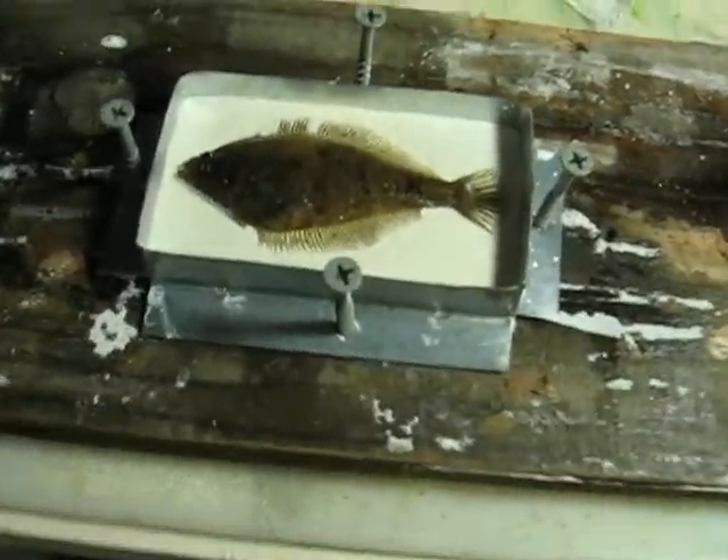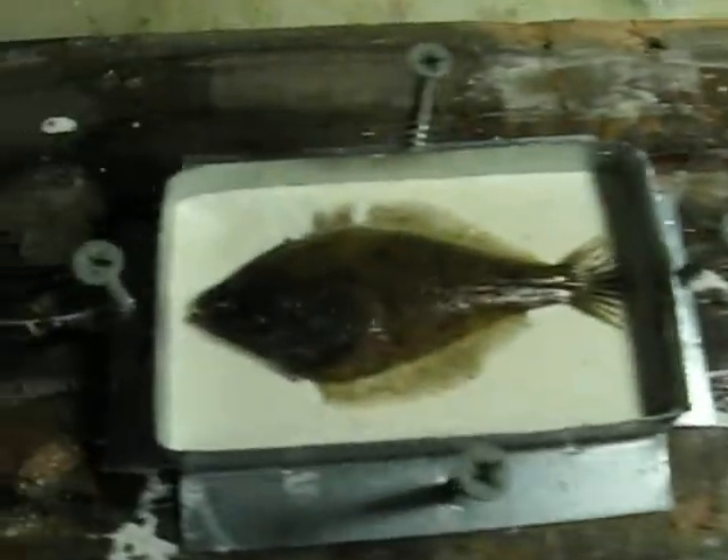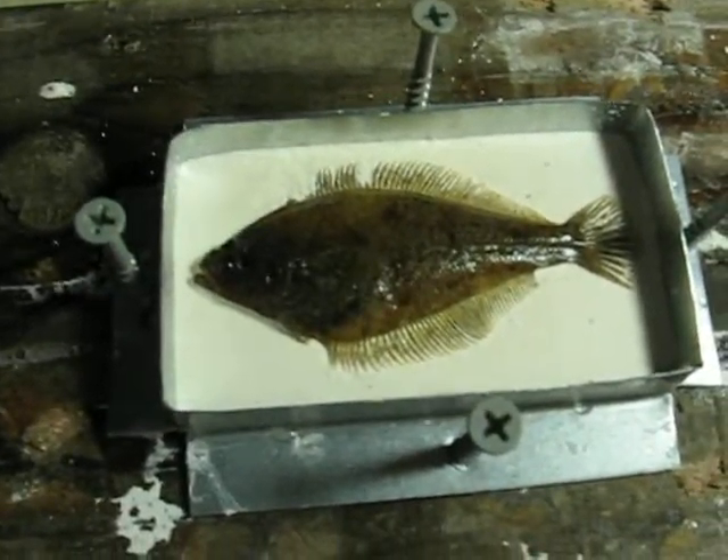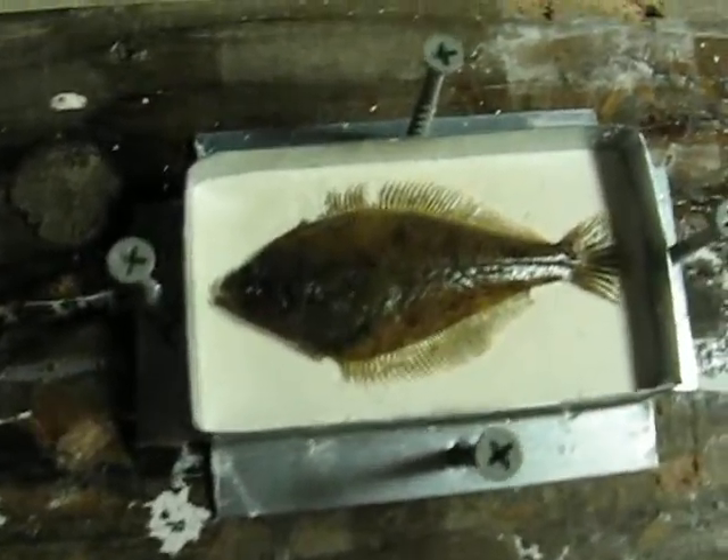They're halfway embedded — this guy is anyway — in the plaster. This guy is pretty much just floating on top. But I filled some little spots where the fin got sunk in, which sucks.